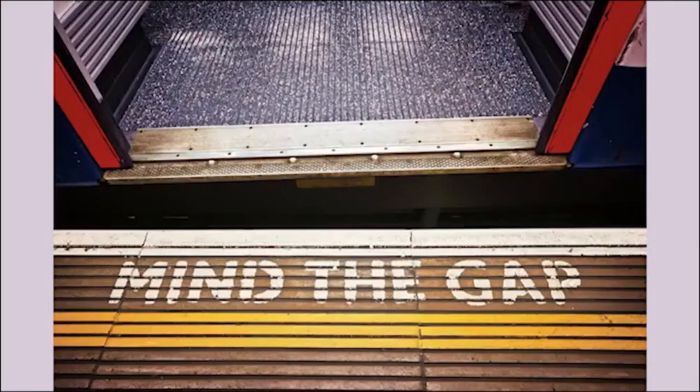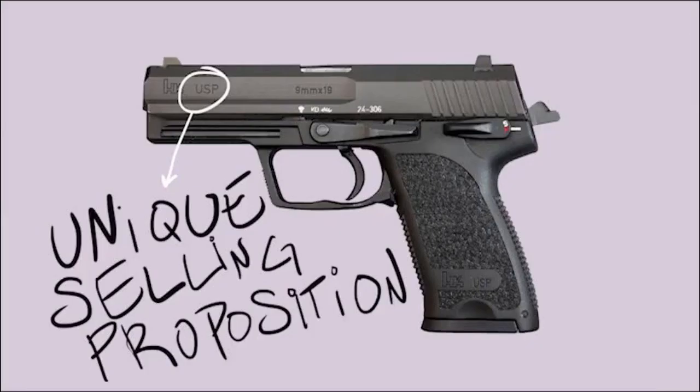Number one: what? What is the essence of your business? What is the gap you're filling in the market? What is your USP? Is anyone else doing this, and if so, how are you going to do it better?